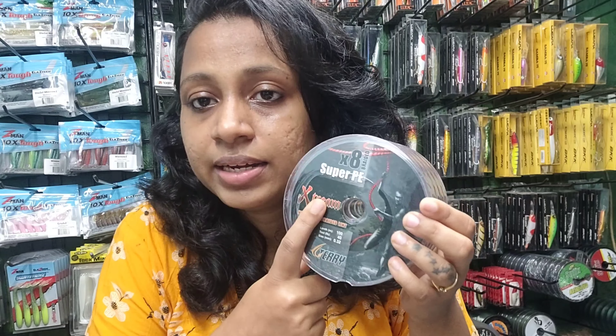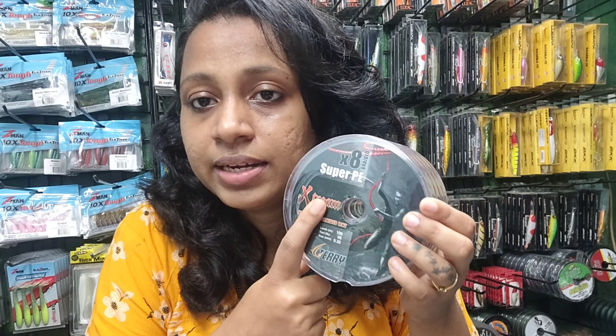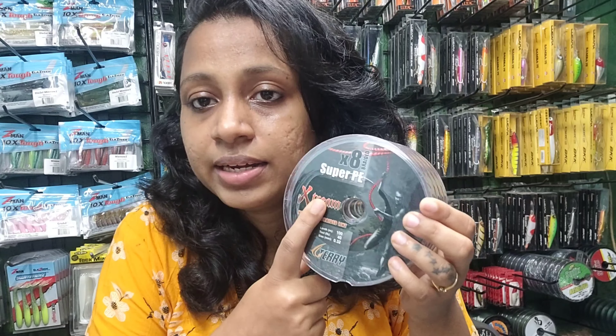The breaking capacity of the Terry Extreme at 0.28 mm is 13.6 kg. For the Terry X Power P 12x, the 0.28 mm size has a capacity of 30 lb, the 0.32 mm is 40 lb, and the 0.36 mm is 50 lb. Anyone interested in buying these lines can find them at My Current Son's Fishing Tackle — you can WhatsApp me on my number or visit us.